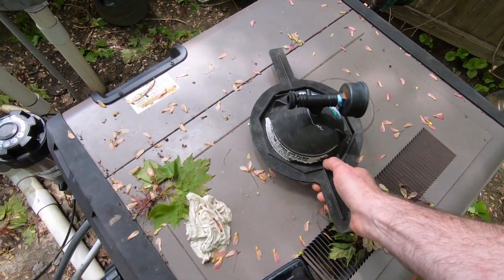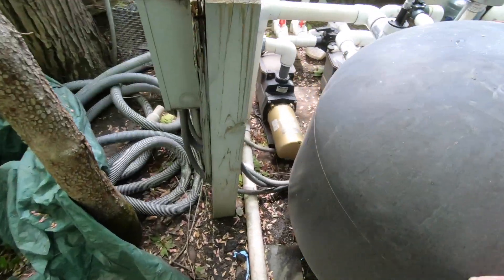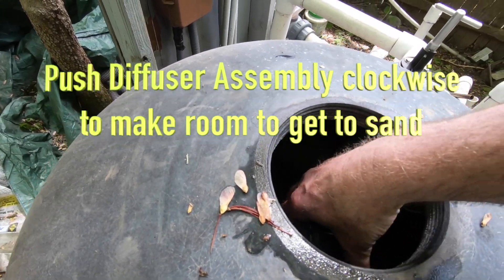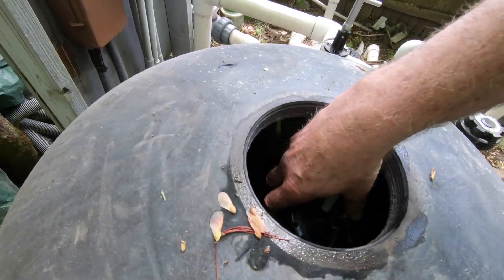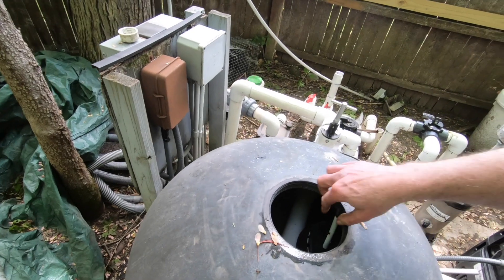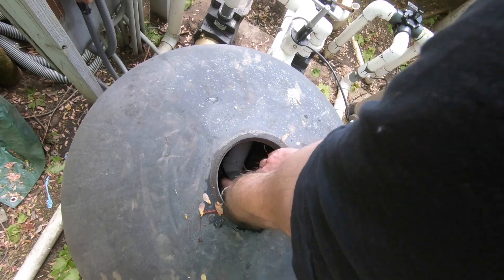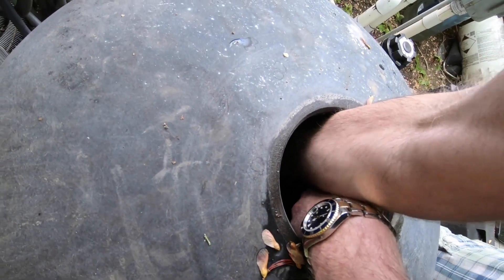Unscrewed the drain cap by hand — just hand tight — took off the drain right there. Going clockwise, that was out. I'm twisting the standpipe down so I can get in there and access the sand. Let me take my watch off.